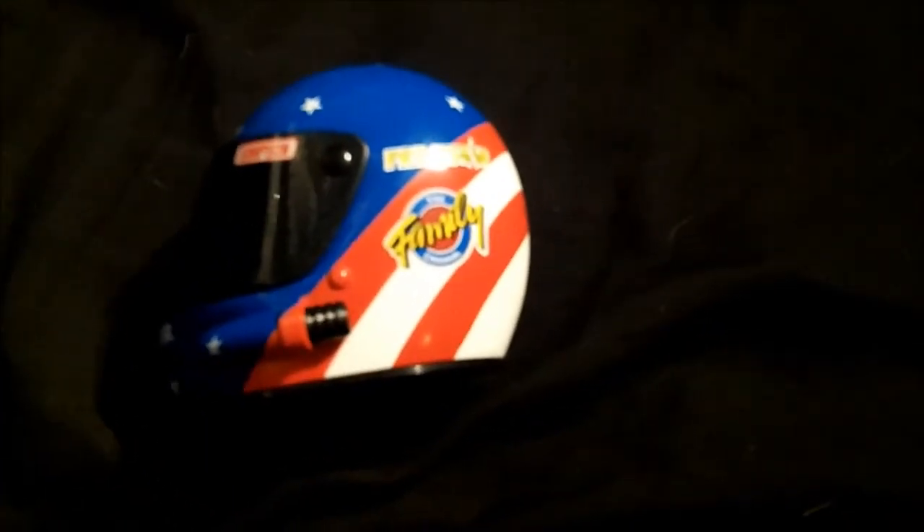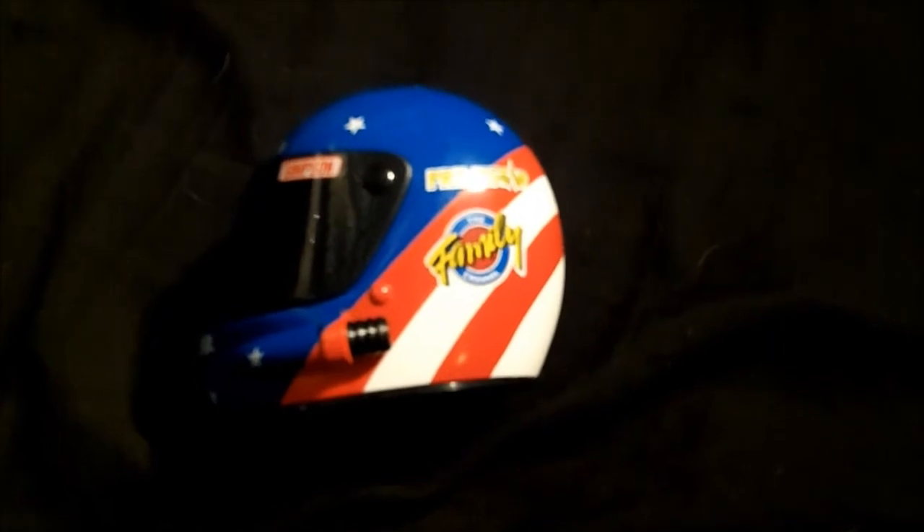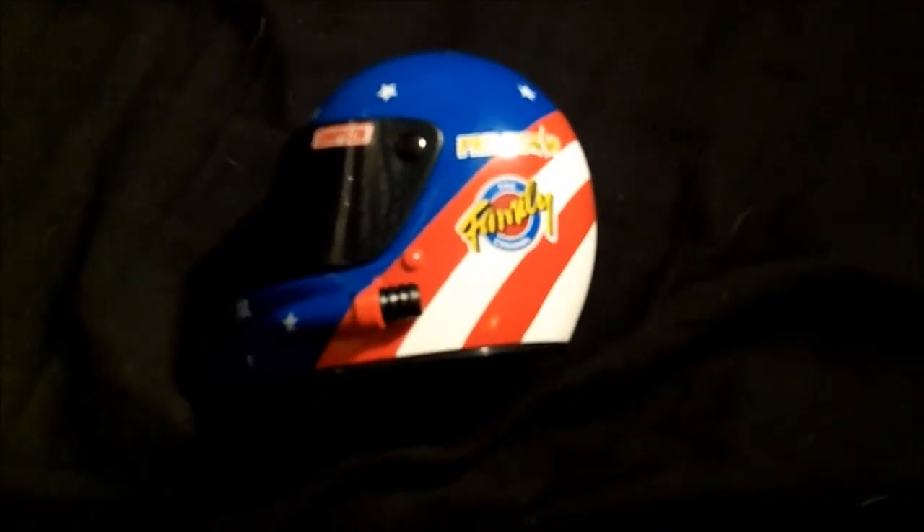Hi, I'm Dave Firestone and I'm going to do a review of this Ted Musgrave Mini Helmet from 1996.